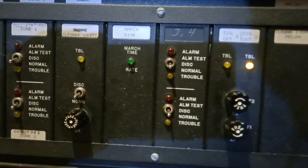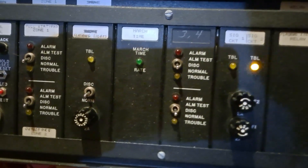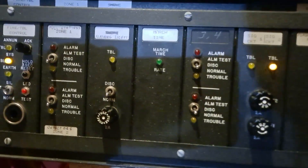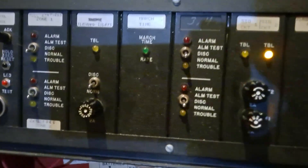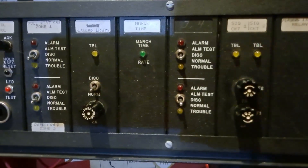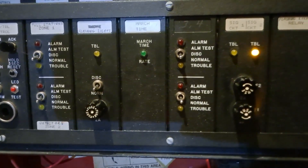The fourth card right here is the all-famous 2001 March time card, as indicated by the green LED and obviously it says March time rate on it. So this 2001 is configured to do the 90 beats per minute March time, which is pretty awesome.